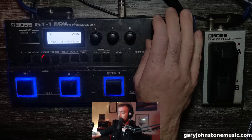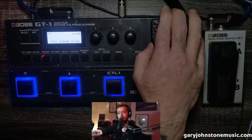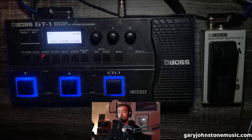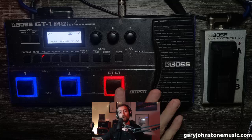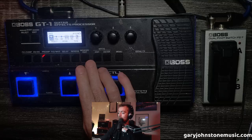Second thing: set up the expression pedal so that it doesn't act as a volume when it's off. I set this button as my boost pedal, and in the heat of the moment when you're jumping about and you go to activate your boost, if you accidentally press both the boost button and the pedal simultaneously, your boost will go on but your volume will be off. So what I do is go into Memory Edit and set up what the pedal does.